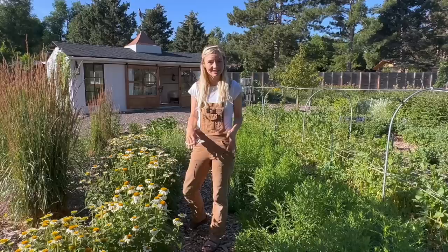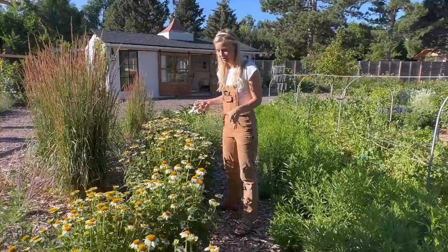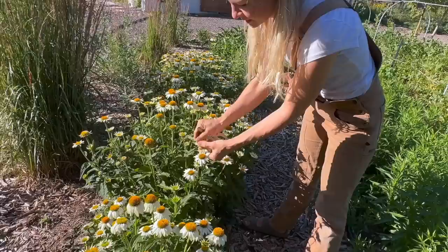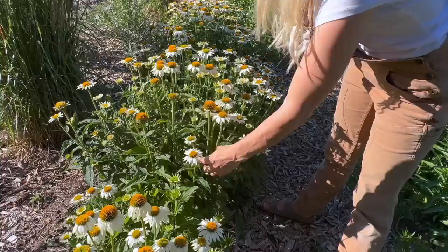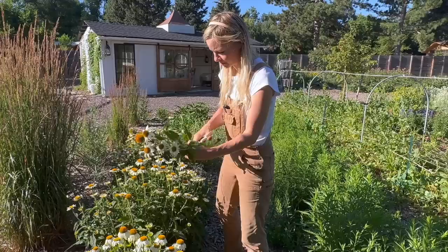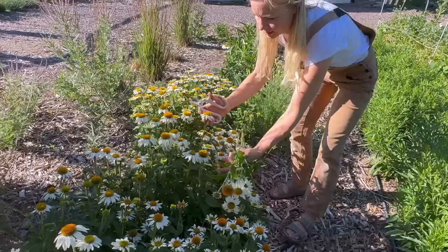We're going to start here at our echinacea. A lot of it still looks fine, but there are a couple getting some spots. Echinacea is really unique because even if it's starting to get spotting, if we pull off the petals we'll get a really neat, interesting architectural seed pod. So let's go ahead and cut this one. I always strip my leaves out here in the field so they can break down and decompose right into the soil.